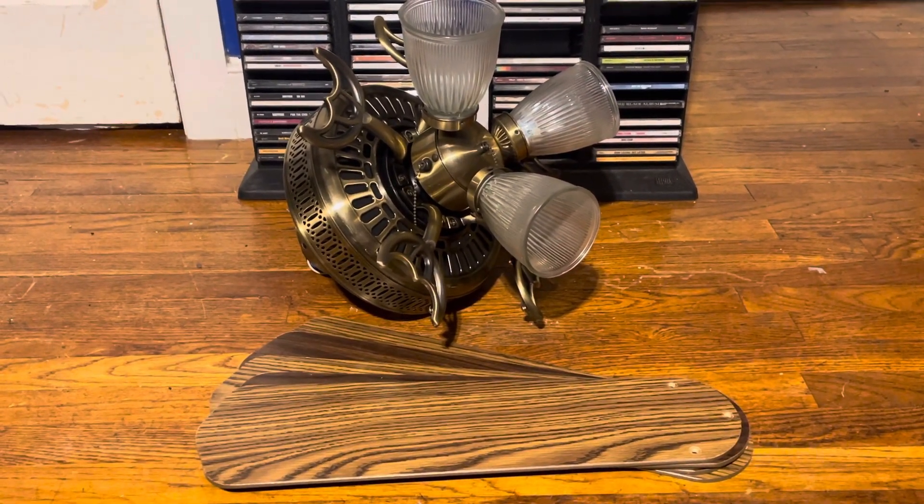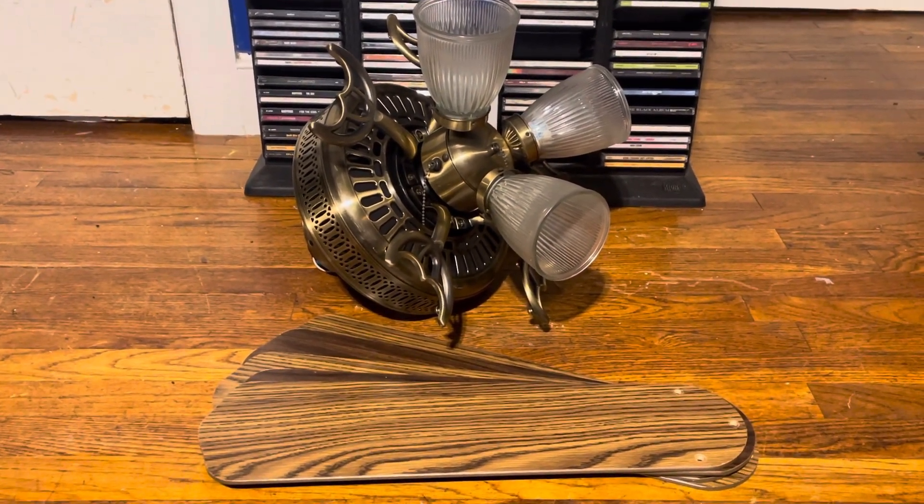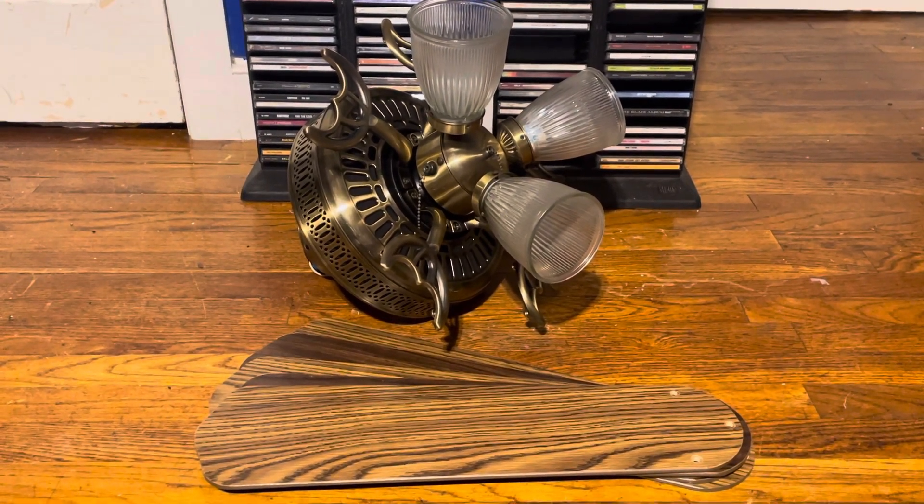This is my second Landmark 3 Plus in 52 inches. I've been wanting to get one in this finish for a while, along with the polished brass one, which is actually the last one I need to find now.